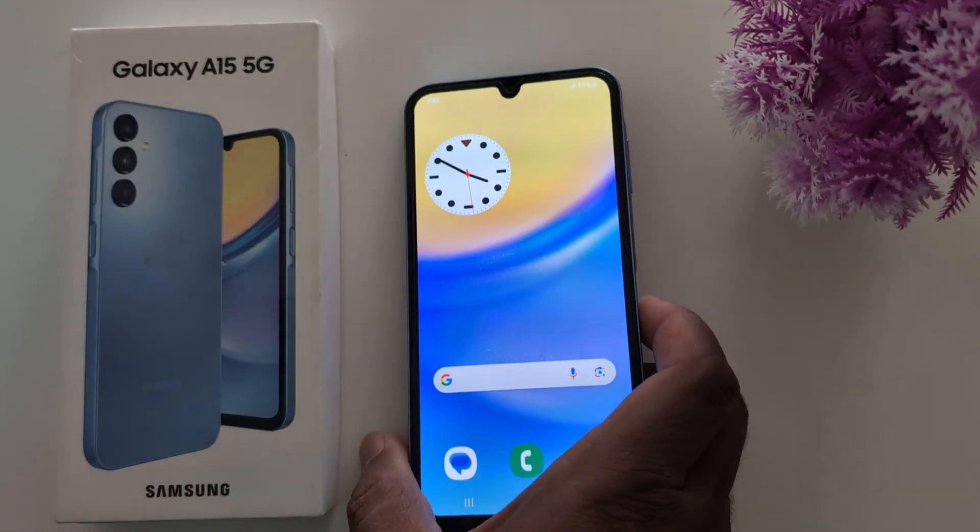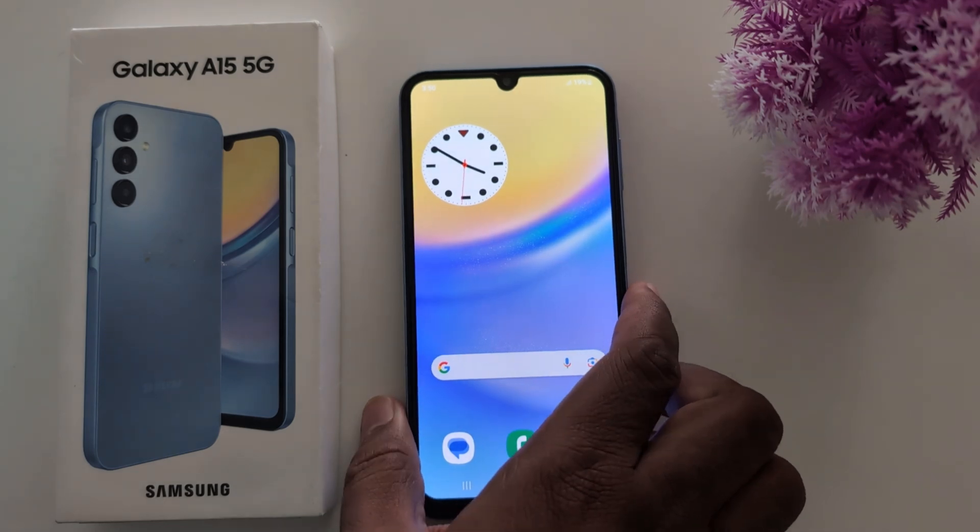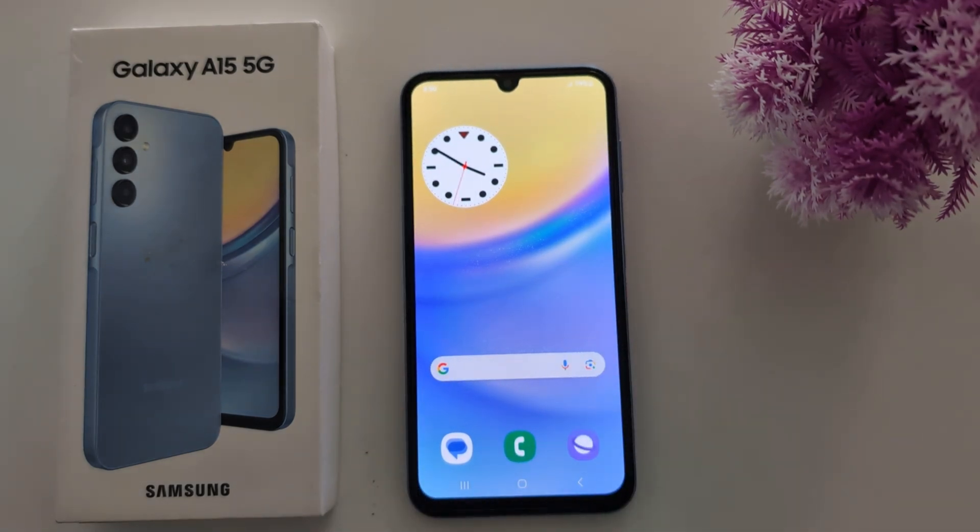So it's quite easy to set up fingerprint unlock on a Samsung A15 or any other Samsung One UI device. That's it!